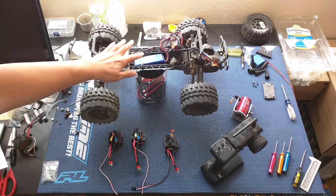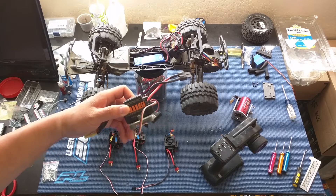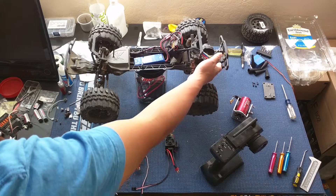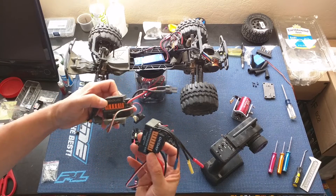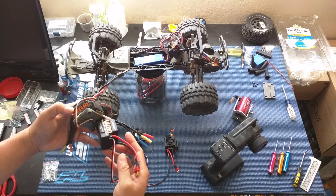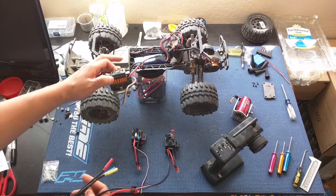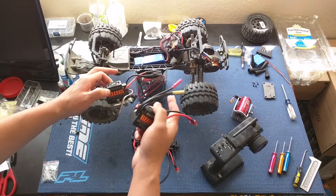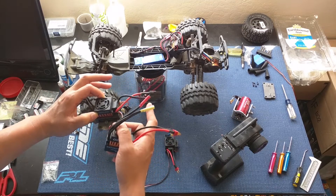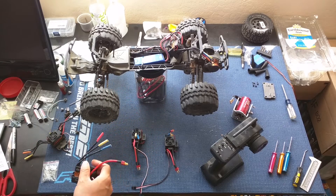We've got our ECX Ruckus two-wheel drive on the bench here. Before, we had this Ghoul RC 60 amp ESC combo — the motor here is also from Ghoul RC. They're pretty much almost identical to the OCD units. The previous owner of this Ruckus installed the Ghoul RC, and also soldered on a Traxxas connector. Stock from the factory it comes with the Dean's connector, or T-type connector.